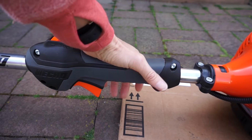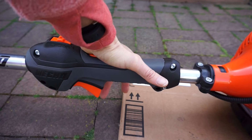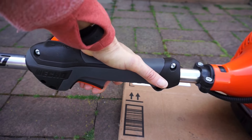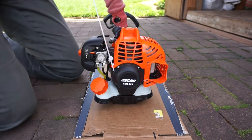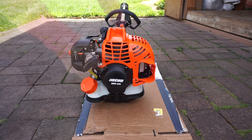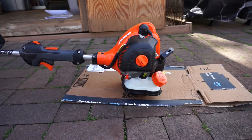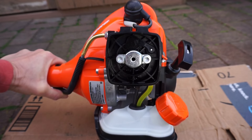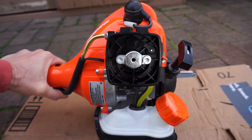Push down on the trigger lockout button and squeeze and hold the throttle fully open. It didn't start. I've tried the cold start process five times and I smell an odor of fuel. I've removed the cover and the air filter again and I can see fuel — the engine is flooded.